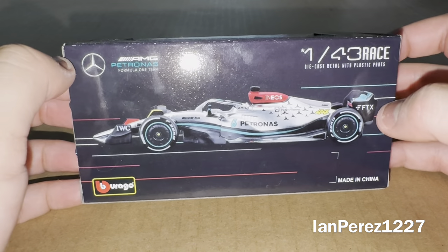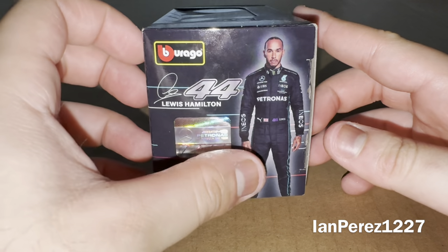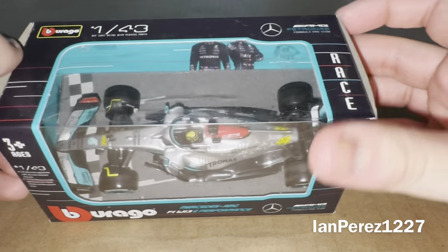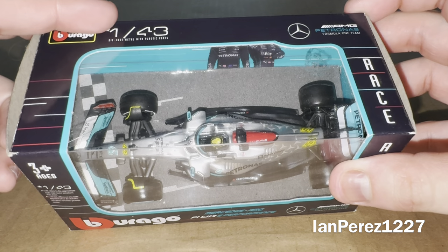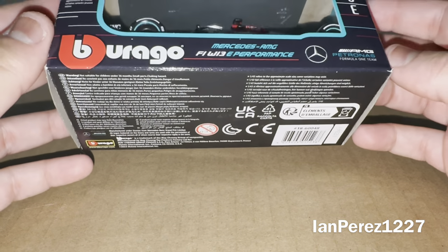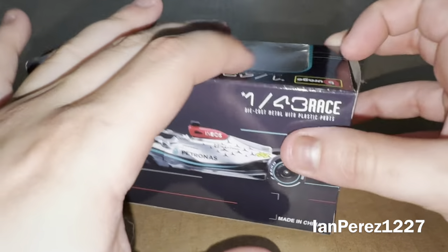And you got Lewis Hamilton's car right there. Borrago, made in China. On this side, you got Borrago, Lewis Hamilton, Hamilton's signature, number 44, Lewis Hamilton. Got the hologram. Got the Mercedes logo once again. On top of the box — it's dusty up there — you got Borrago, 1:43, diecast metal with plastic parts, Mercedes-AMG Petronas Formula 1 team and race. On the other parts, you got a barcode and all these things I don't want to go over. With that being said, let's open the box, shall we?